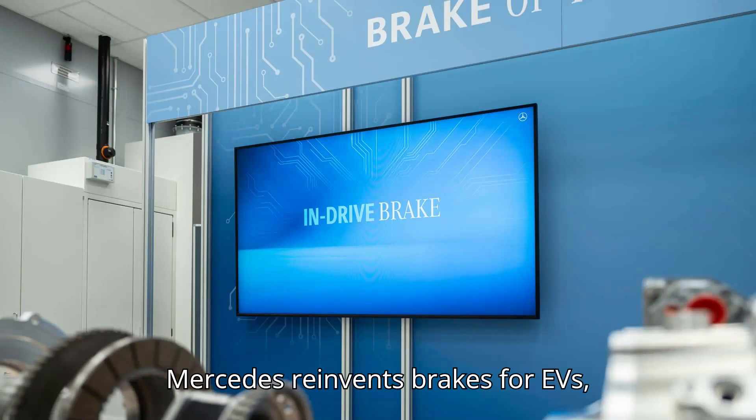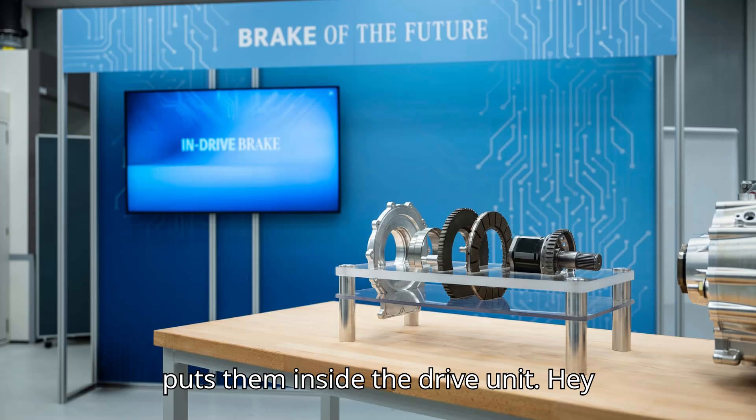Mercedes reinvents brakes for EVs, putting them inside the drive unit.